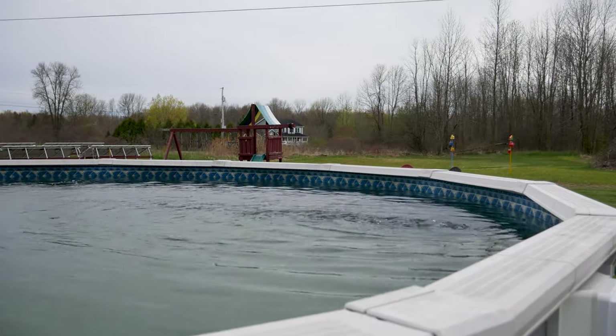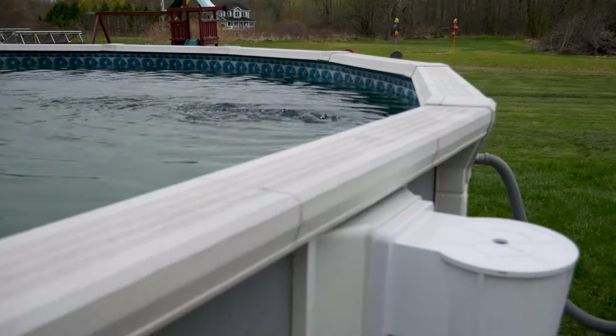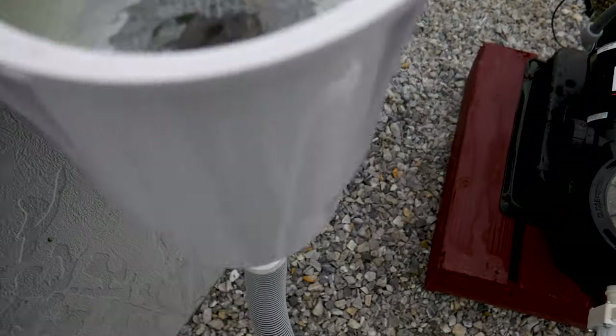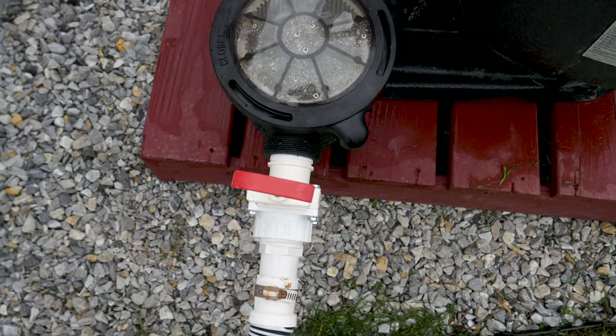Let's go ahead and fill up this tank and prime the rest of the pump and get things going. Turning the pump on for the first time — high speed. Let's take a look at the skimmer basket. Looking pretty good. Lots of leaves getting sucked in. It really helps when you prime everything.